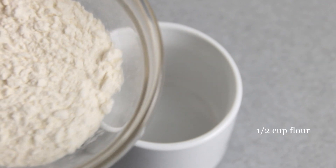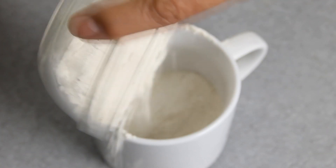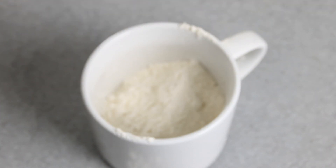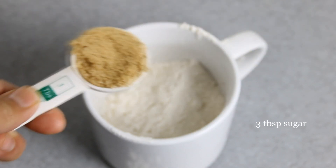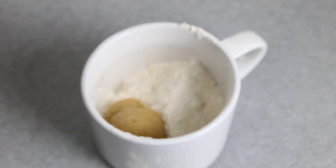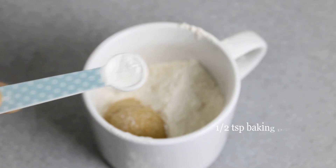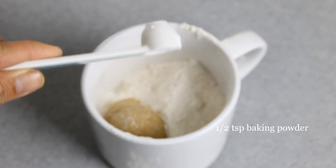I'm going to get started here by adding half a cup of flour to my mug — and you want to make sure your mug is microwavable friendly — followed by three tablespoons of brown sugar, a pinch of salt, and half a teaspoon of baking powder, just to give it that lift.